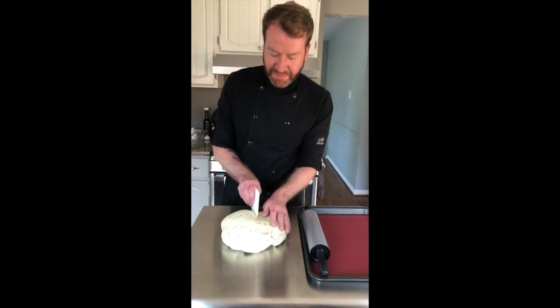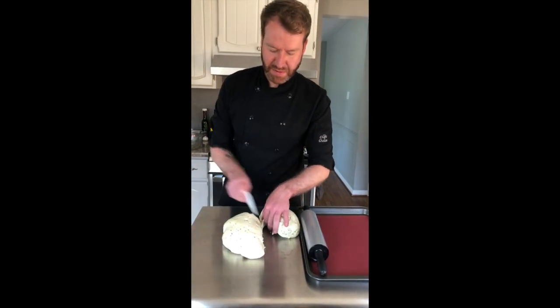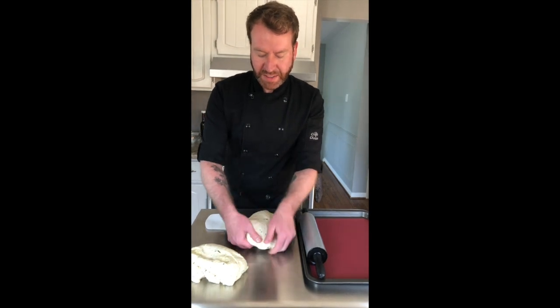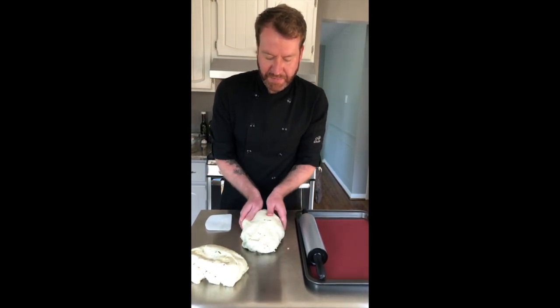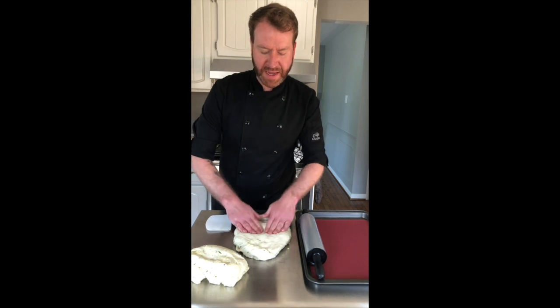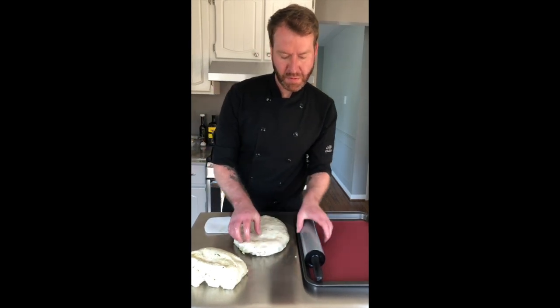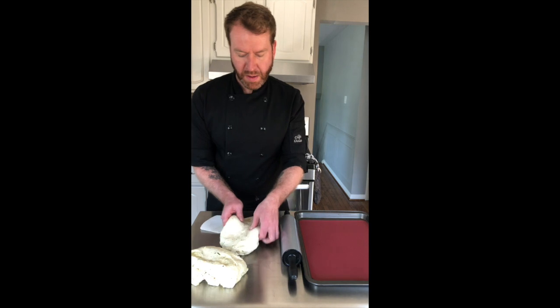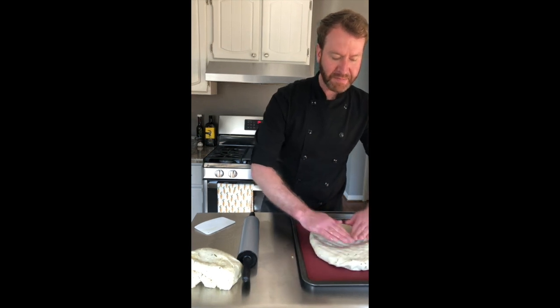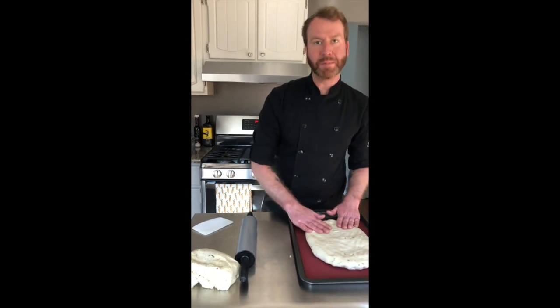You're going to divide the dough in half as equally as possible. I like to shape my focaccia in an oval, so just sort of gently pulling it under and shaping it. Then either using your hands or a rolling pin, you can flatten it out to about an inch thick. You'll put that on your baking sheet that has been lined with parchment paper or a silicone mat.